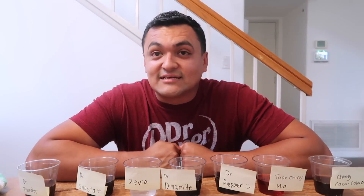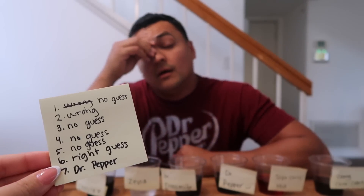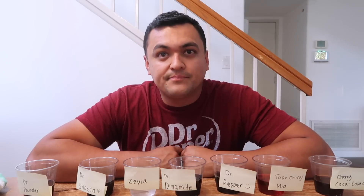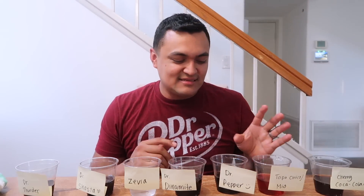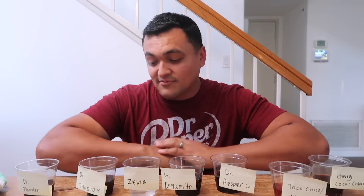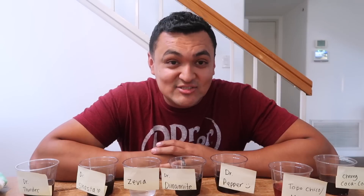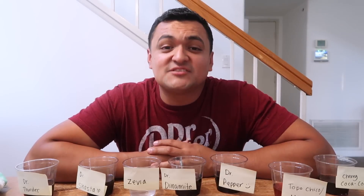I'm not gonna lie, I thought I was going to do a little better. I'm shocked. You only got one right out of seven. Let me know if you thought he was going to get them right because I sure did. As y'all see, I love Dr. Pepper, but there are just other brands that just taste really, really similar. I'm still seeing blurry — my eyes were like being squished — but hopefully you guys enjoyed this video.